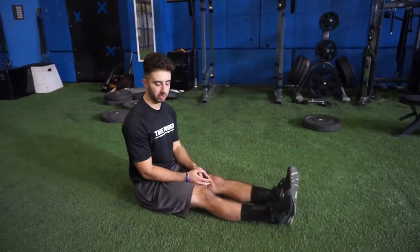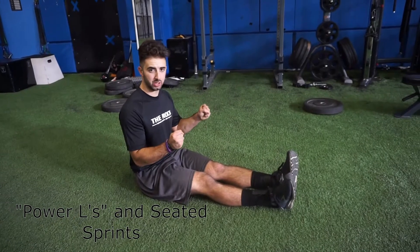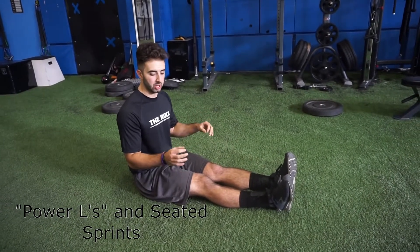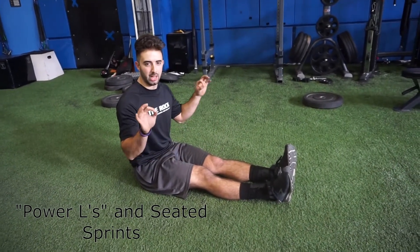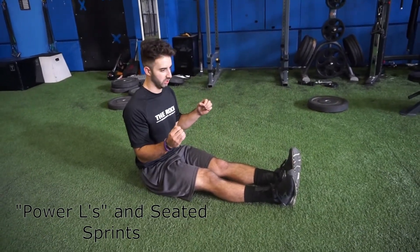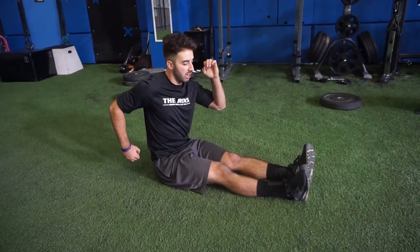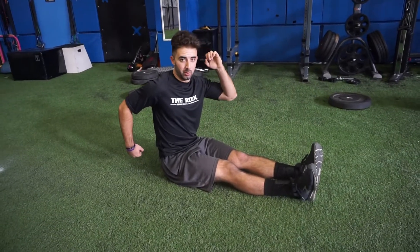The next thing we're going to talk about is the upper body — good power L's. When I run, I don't want my fists super tight and I don't want them loose. I'm going to almost pretend like I have a potato chip in my fingers, just stacking my bottom fingers right underneath. Starting with good power L's, this elbow is all the way behind me. Pretend like there's somebody behind you that you don't like — that's how hard you're going to switch these elbows.